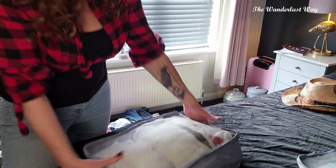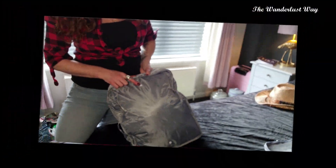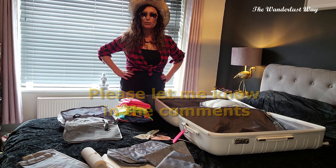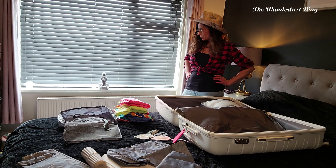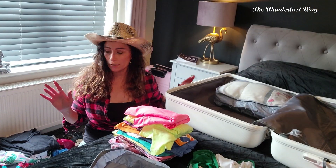Does anybody else just get absolutely distracted when they're packing and end up messing about and packing takes twice as long? If that's you, let me know in the comments. I've just spent about five minutes trying on different sunglasses, which is a good thing really because it means I can work out which ones I'm going to take.